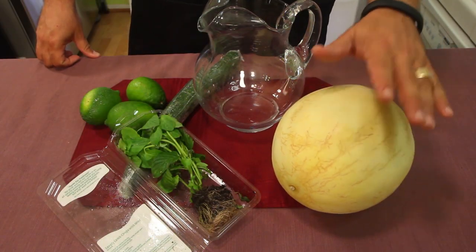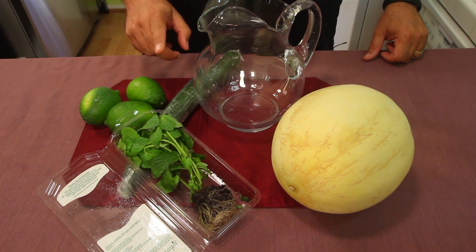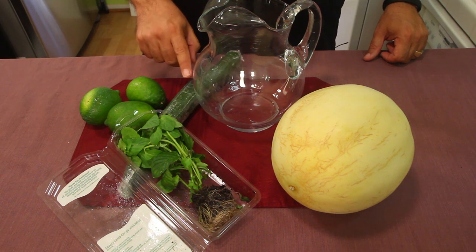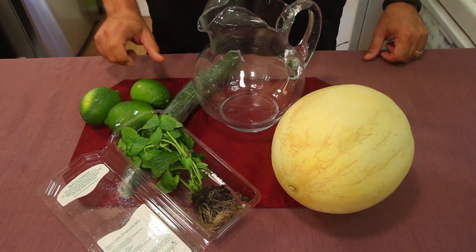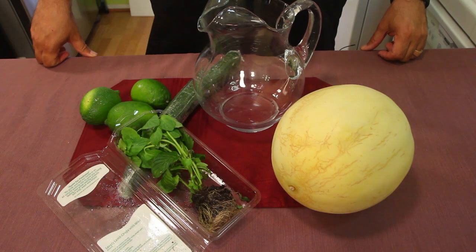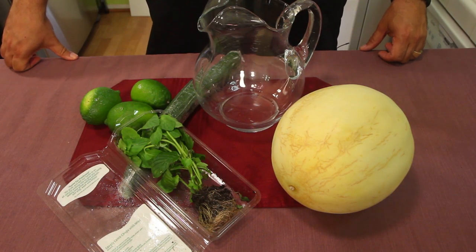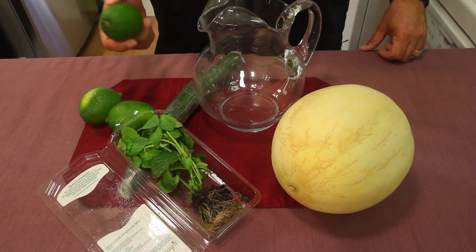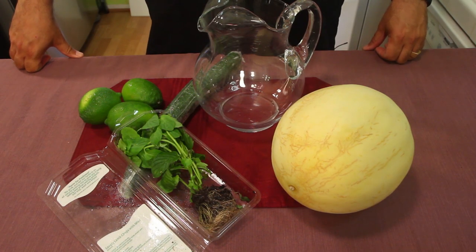It's super easy. You'll need honeydew, some fresh mint, English cucumbers — also known as seedless cucumbers — and some limes. You're probably gonna need six to eight, possibly ten limes depending on how big they are. You'll need enough juice from them, and you can also put some lime slices in the drink.